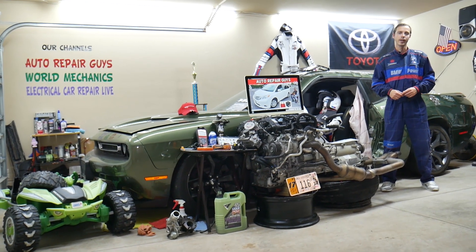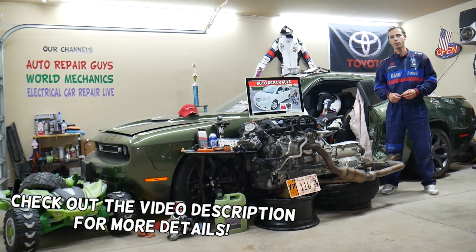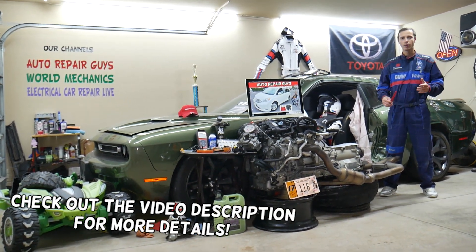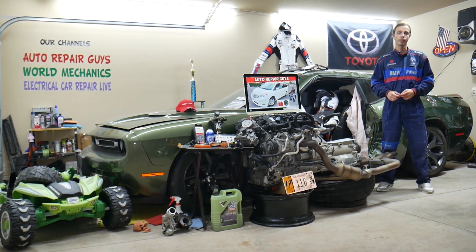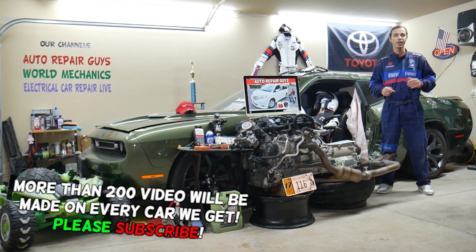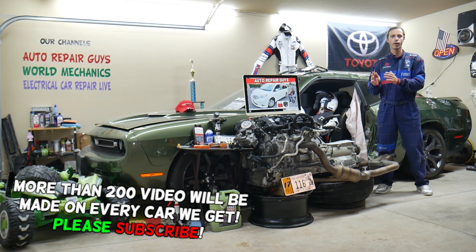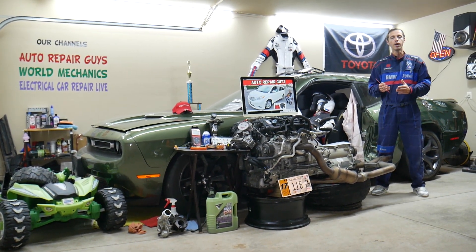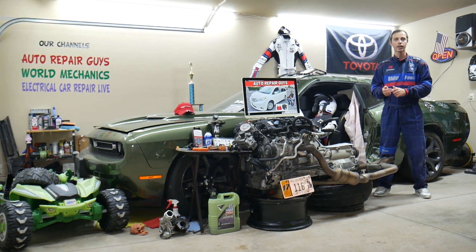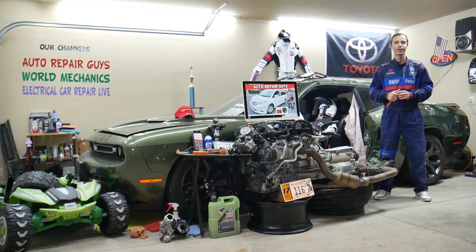Hey guys, welcome back to Auto Repair. Thank you guys for watching and subscribing to the channel. Today will be a super helpful video to any of you having a Toyota Sienna 2nd generation from year 2011 to year 2020. If you have one of those, we'll cover where the fuses for the rear wiper are located, which fuses to check, where to buy cheap parts and tools, and why it's important to test fuses and relays — all absolutely free. Make sure you stay until the end.